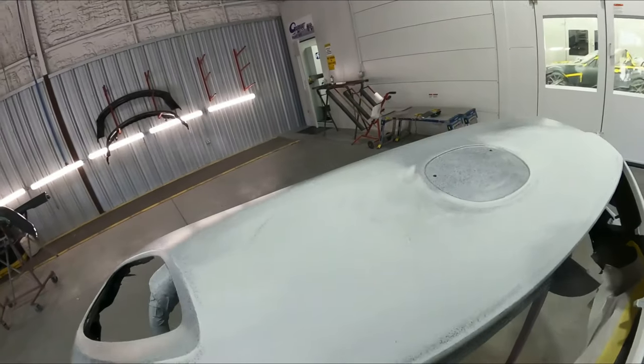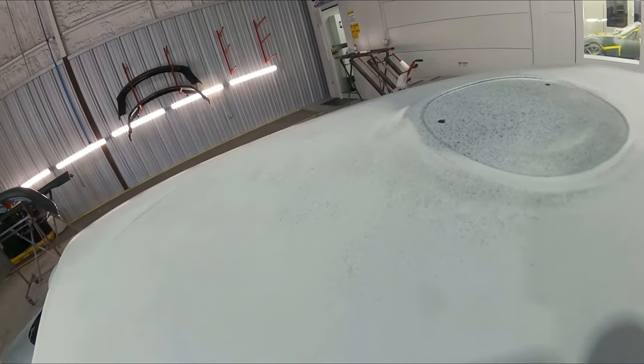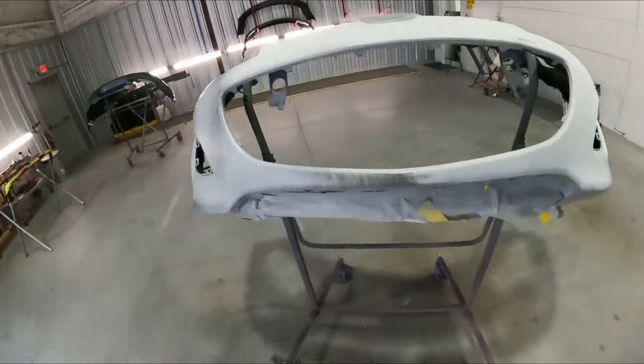So you guys see there's very very little dust - just a little bit on the panel but there's nothing blowing around in the air using this tool. Let me show you how it works.